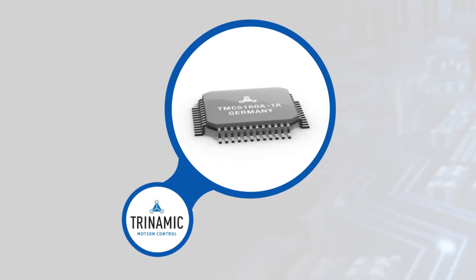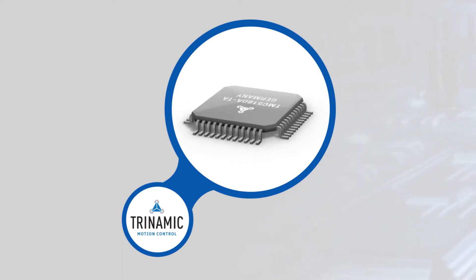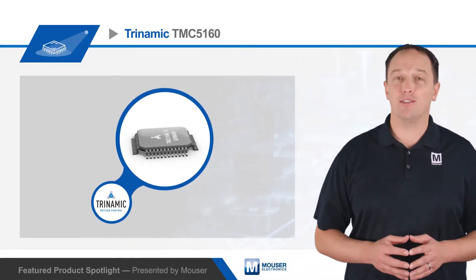The TMC5160 is a compact solution capable of driving two-phase stepper motors with up to 20 amp coil currents using external MOSFETs, with support for motor voltages from 8 to 60 volts DC.